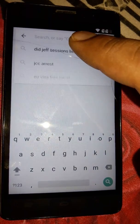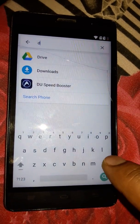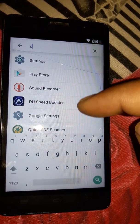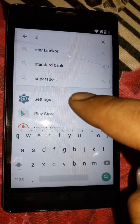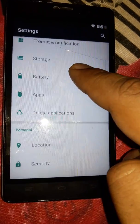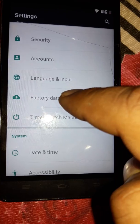We are on the Google search bar. Here we have to write 'S' — as you can see, with S related apps all the apps appear here. Just go to Settings. Open Settings, then go down, down, down.